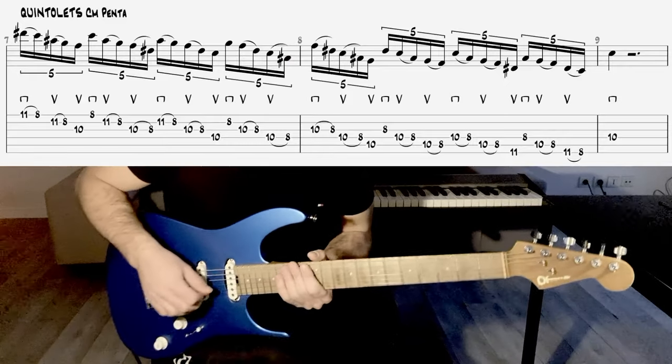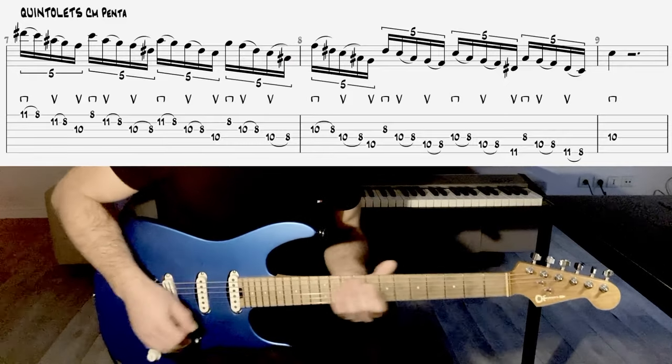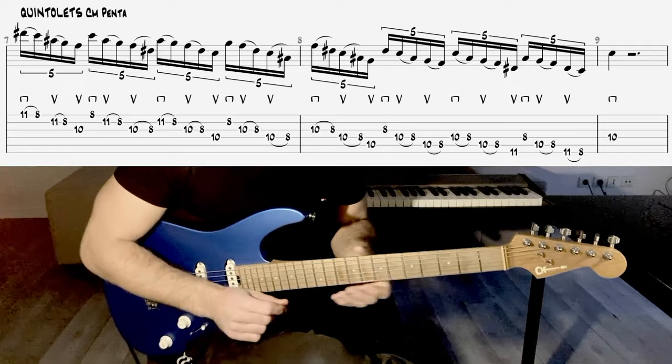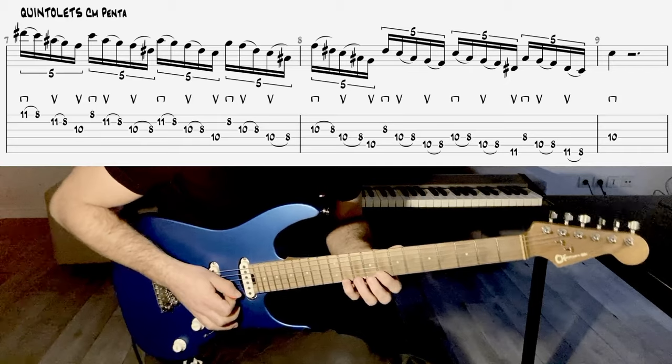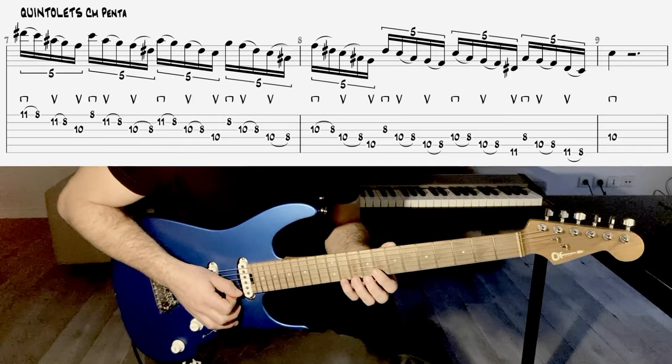Ok, donc on va se mettre un petit son clair. On va détailler un petit peu ce qui se passe dans ce plan de deux mesures, uniquement à l'intérieur de la gamme Penta, donc là on va dans cet exemple de Do mineur en fait.